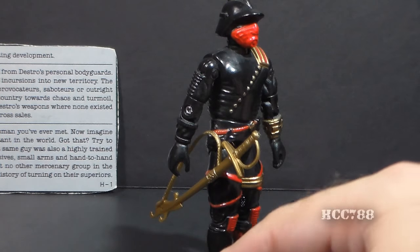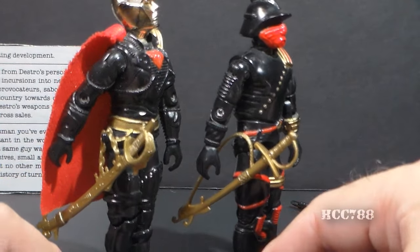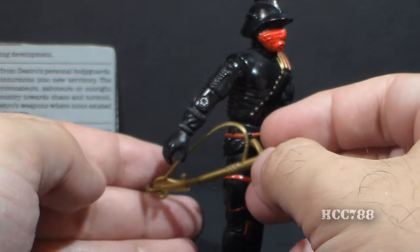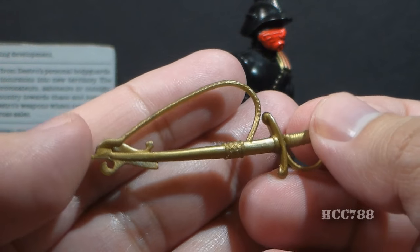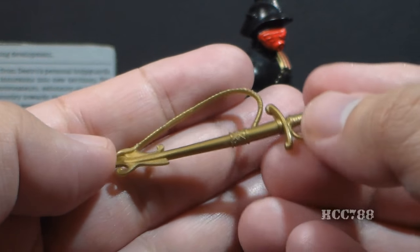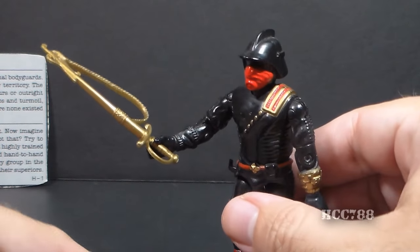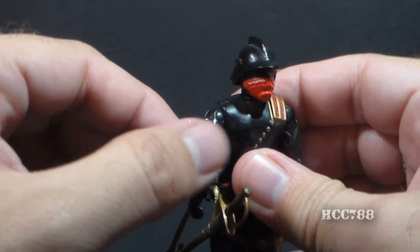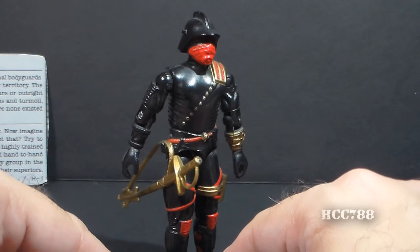Iron Grenadier's final accessory is his sword, and this sword has a lot of the same stylistic elements as Destro version 2's sword, although Destro's sword is much more ornate. Both swords can be hung from the hook on the figure's hip and are in about the same color. The sword can be hung from the hip by a large loop on the sheath, and the sword is permanently affixed in the sheath — it can be drawn and used as a weapon. It is more of a ceremonial sword for formal occasions. With that big loop on it, it doesn't look right being used as a weapon, and it doesn't affix on the hip very well — it'll fall off easily. So this is kind of a problematic accessory. It looks nice, but it's really not very functional.